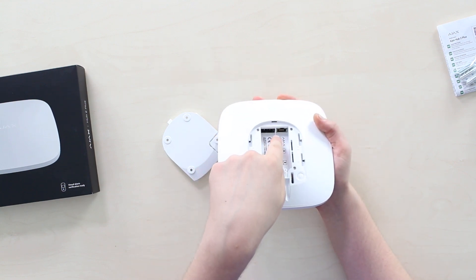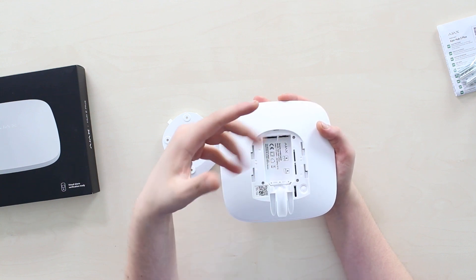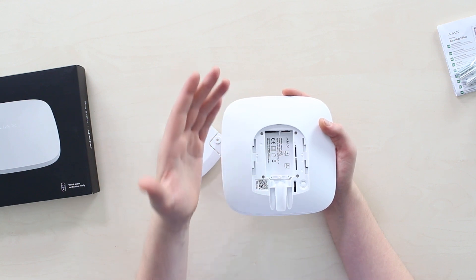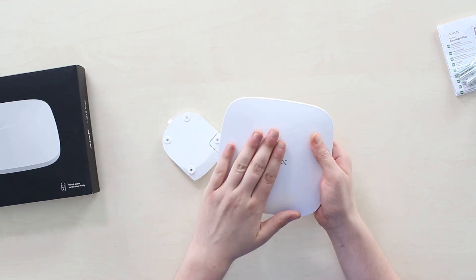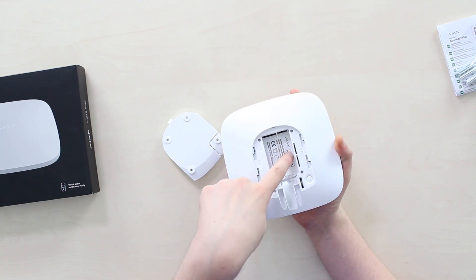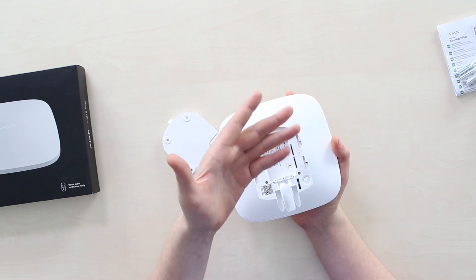Power in, Ethernet cable input, and two SIM card slots for micro SIM cards, able to operate in 3G and 4G networks. And this is basically the killer feature — a total of four channels for data transmission: cable, Wi-Fi, and two independent SIM cards supporting LTE. It's really nice to have so many backup channels.